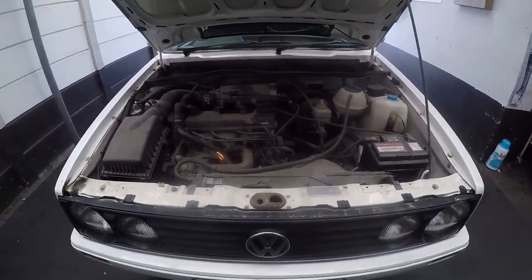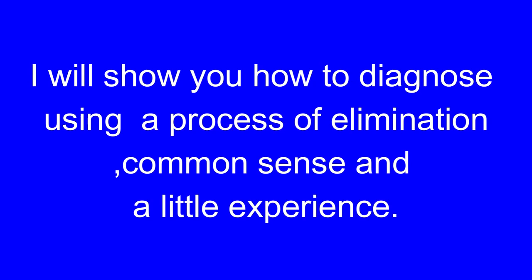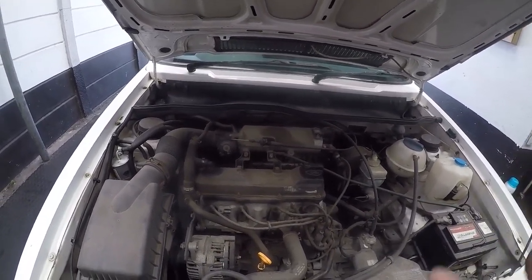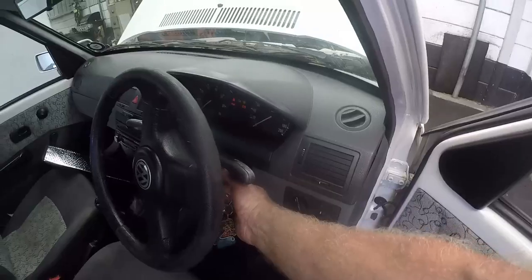We have the Citigolf here. We have a problem with the accelerator basically sticking. So we need to know what it could be. Is it the cable? Is it the throttle body? What could it be? Let's start it again.